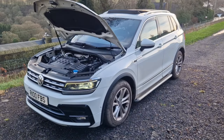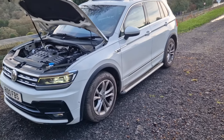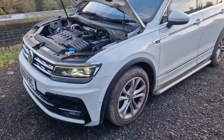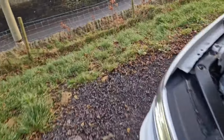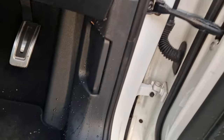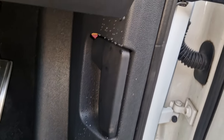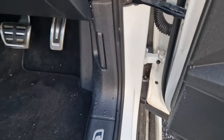Hi there guys and girls, today we're working on a Mark 2 Tiguan. The problem is we've got water coming into the footwell — noticed it the other day when valeting it. You can see water coming in through the plastics, giving us a wet carpet. Did a bit of looking today and traced it up to the A pillar — see all the water coming down through the A pillar.